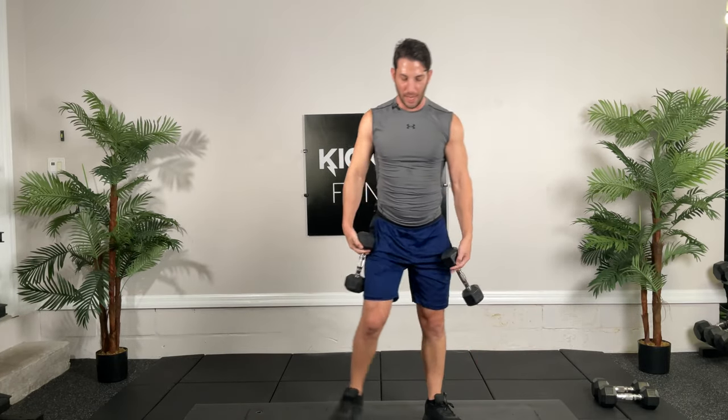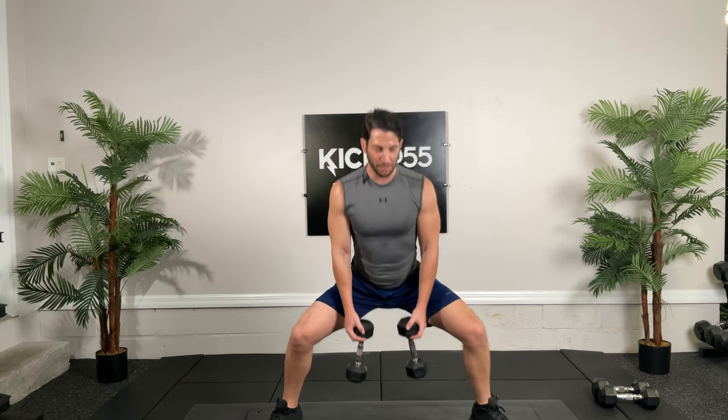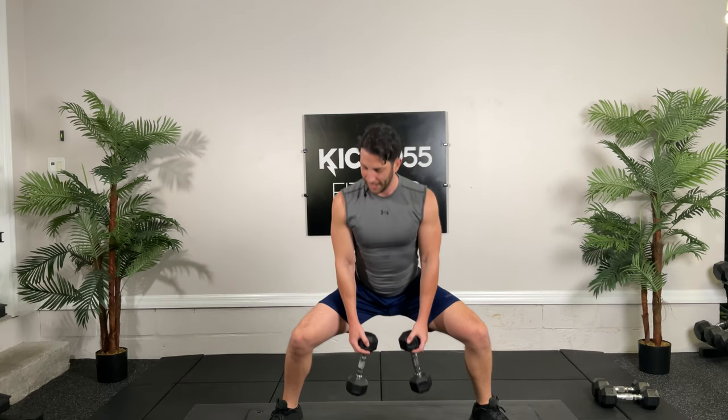Back to those sumo squats, 30 seconds. Now, notice my groin flexibility isn't great, so my knees will stay inside my toes for this. In a perfect world we'd be able to have them in good alignment — that's why it's important to stretch your adductors, myself included. Ten seconds. Squeeze through that glute.